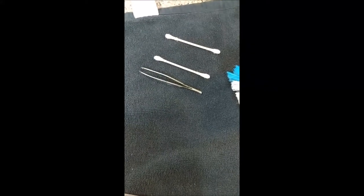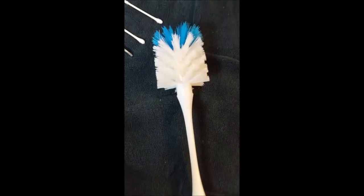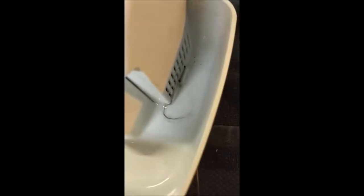Materials needed: Q-tips, tweezers, scrub brush, and a dirty water fountain.